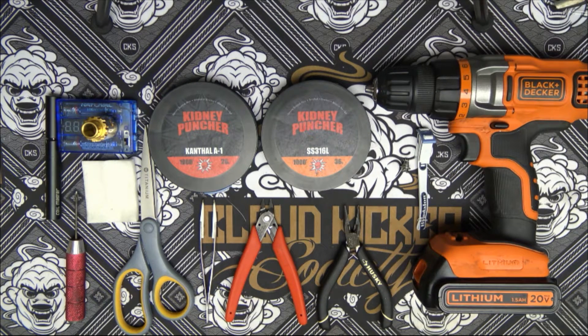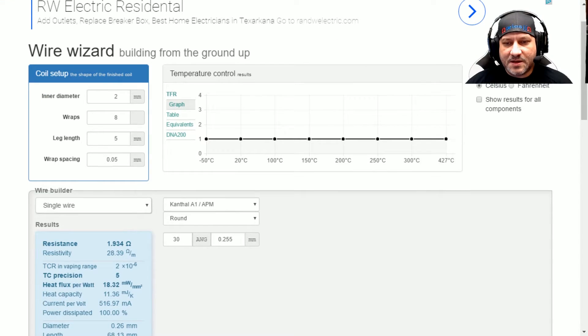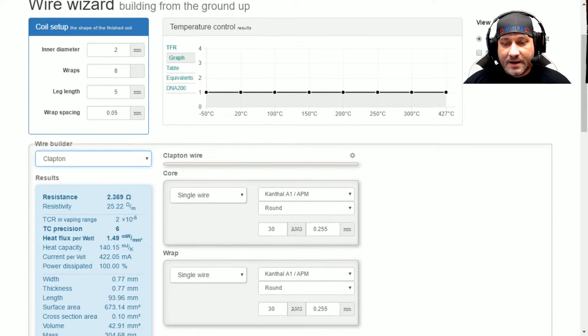With that being said, let's go ahead and pop on over to Steam Engine and check out what ohm level we're going to be building to. Here we are on the Steam Engine website. We're going to go into the Wire Wizard. Since we're going to be using a Fuse Clapton, as I showed during the Steam Engine tutorial, you can pick basically any style setup. Since the Fuse Clapton is technically just a Clapton with two cores, we're going to go ahead and use that.